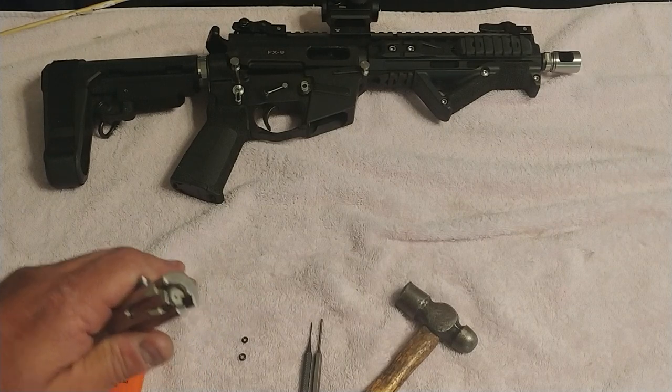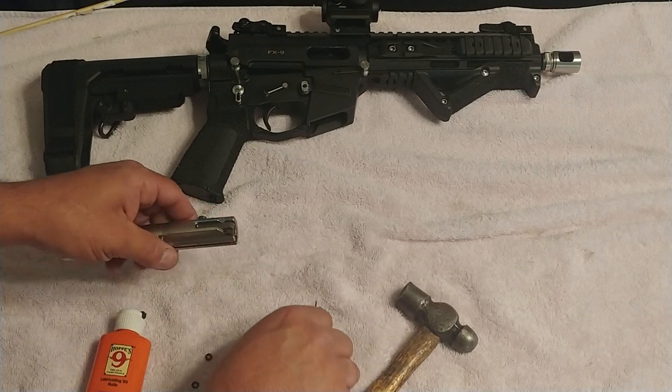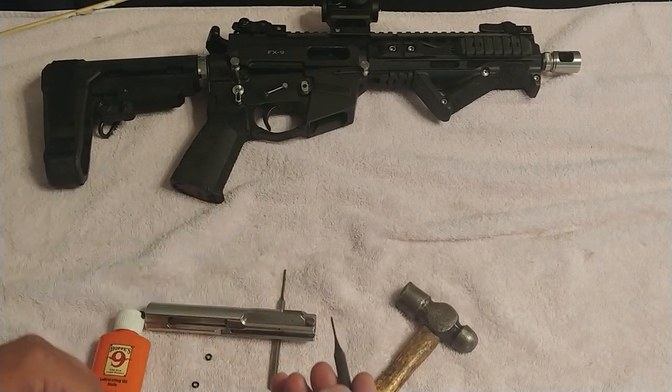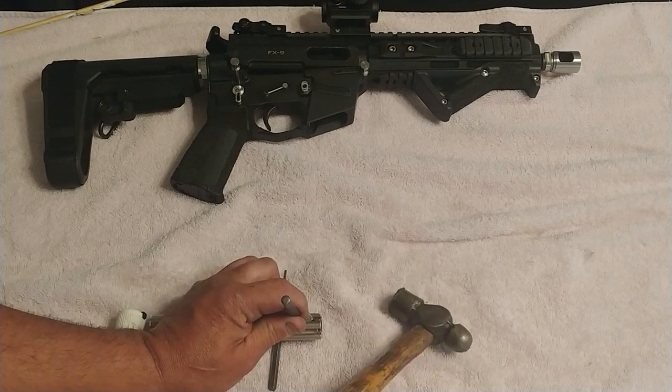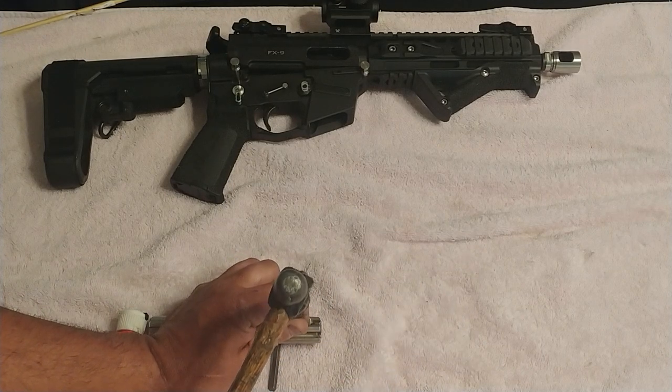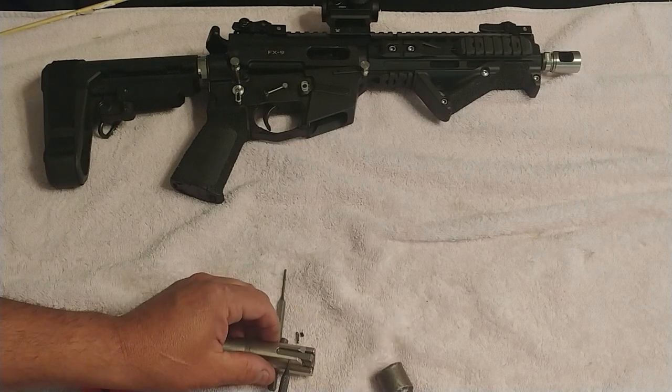Fair warning — small pieces will fall out of this. Take your thinnest punch and put it in the hole where the extractor pin rests. Tap it out — don't beat it out. You don't need to beat it out. We just tapped it out.